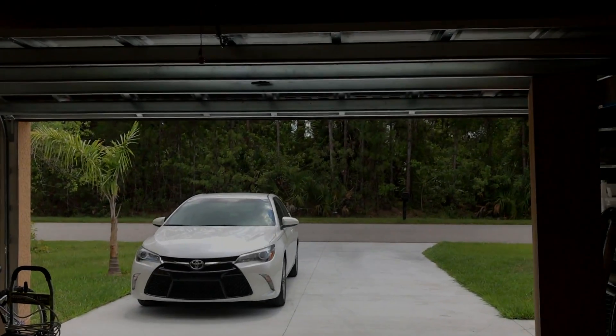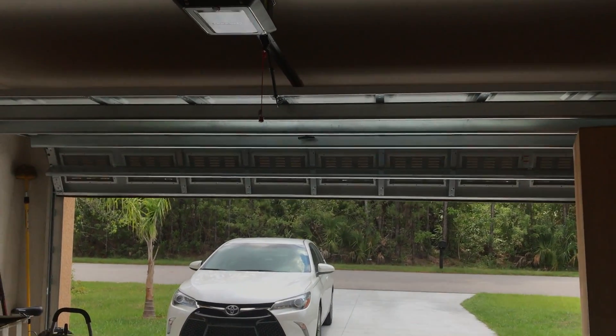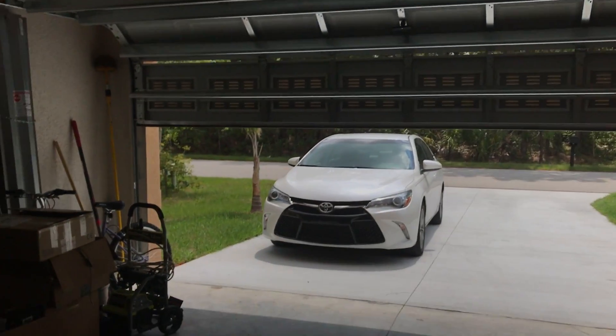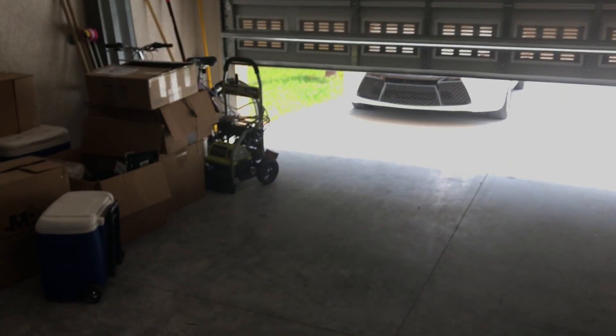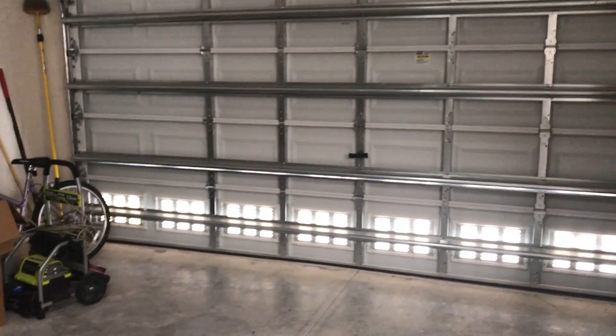Let's go ahead and close this. Siri, close my garage door. — Okay, the garage door is locked. There it goes.